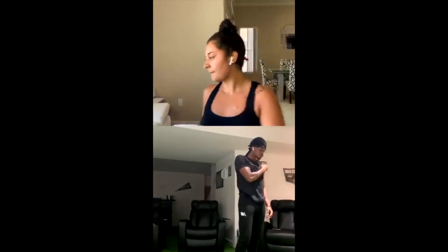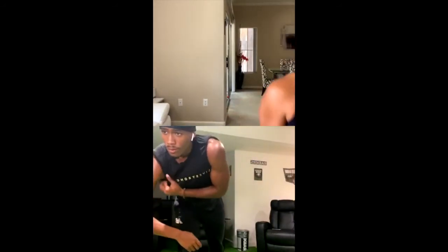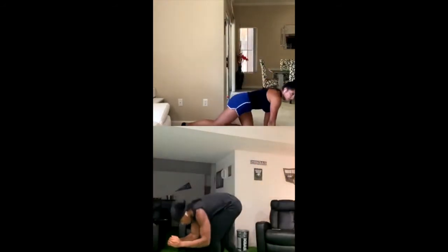Grab some water, wipe off your sweat if you need to. 30-second plank, then 20 mountain climbers — you guys can stay on the floor for this. 5, 4, 3, 2, 1. Plank. Make sure you guys are on your toes, keep that core engaged. 10 more seconds. 4, 3, 2, 1.